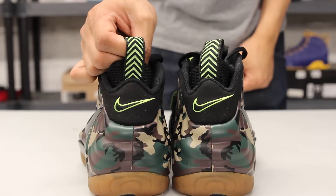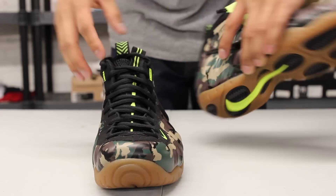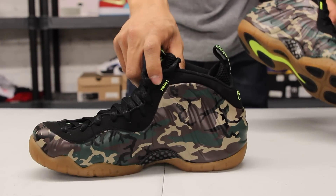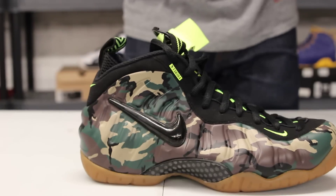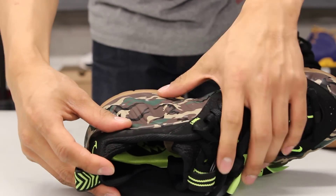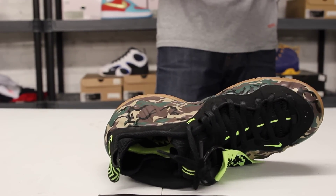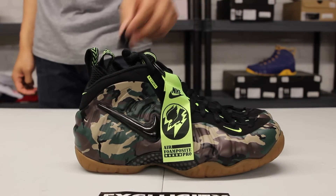You also notice the air unit in that volt colorway as well. There are a lot more details involved, like the PR097 on the side and the call sign as well. Finally, you got your black sock liner finished with the insole featuring the team shield in lime green. And there you have it — that is your Camo Foamposite Pro.